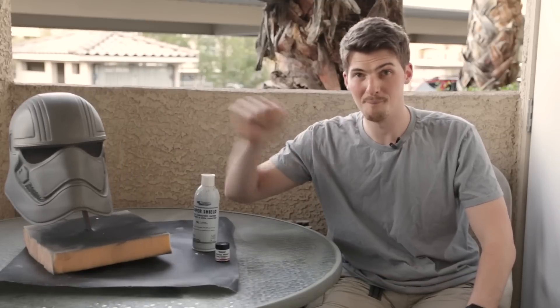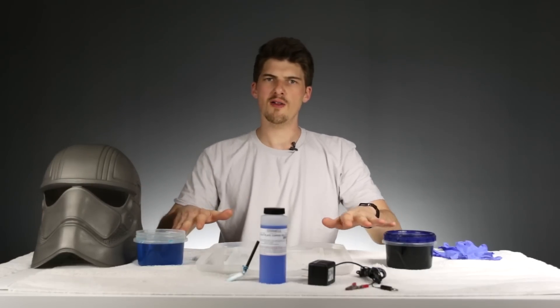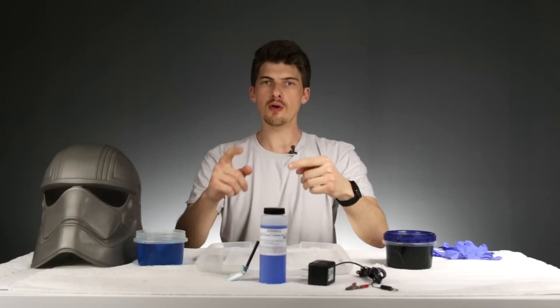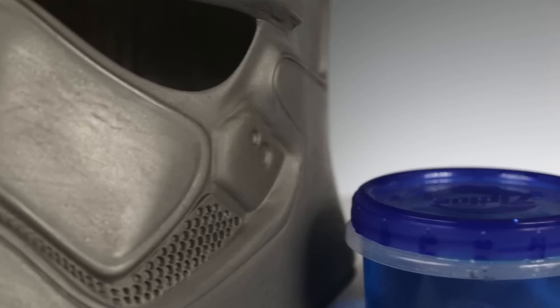Now that this helmet has been fully coated, it's time for some science. We're back inside with our workstation set up — towel laid down, a plastic lid, rubber gloves to keep everything clean. We're going to do three things: play with electricity, play with dangerous chemicals, and Star Wars. To plate this thing, we're using a technique called brush plating. We picked up a kit from Caswell Plating called the Plug and Plate kit.